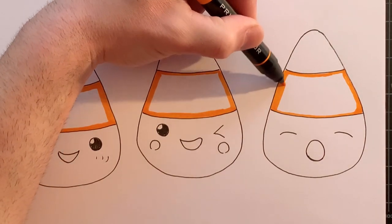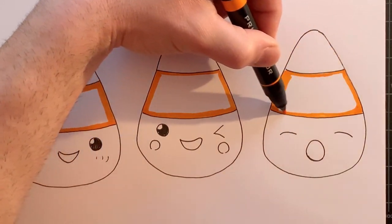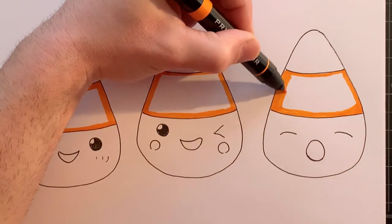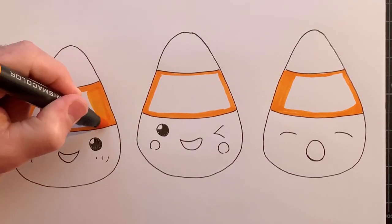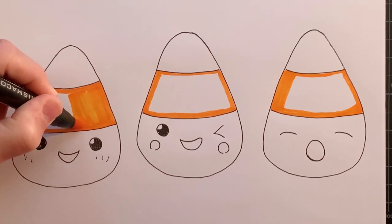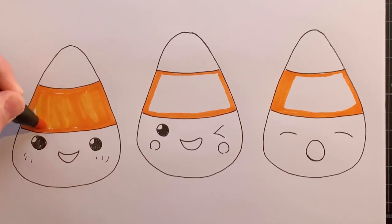These are fall colors that we're using here — oranges and yellows. I've also seen tri-color candy corn that are not necessarily orange and yellow. I've seen them in lots of different colors, so feel free to change it up and make it your own. I just want to go more of a traditional route with these candy corns.